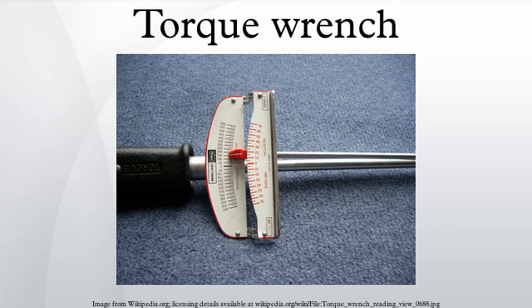This type of wrench is simple, inherently accurate, and inexpensive. The beam type torque wrench was developed in the late 1920s to early 1930s by Walter Percy Chrysler for the Chrysler Corporation and a company known as Micromatic Hone.